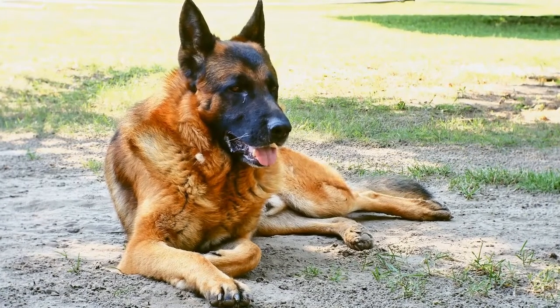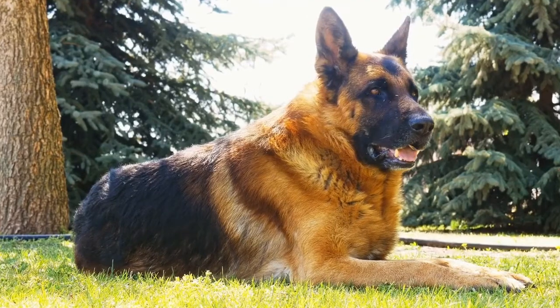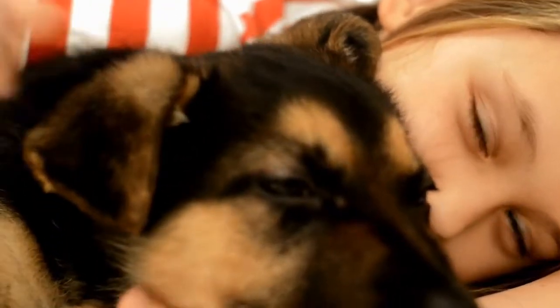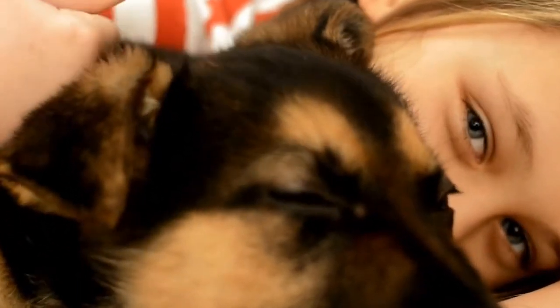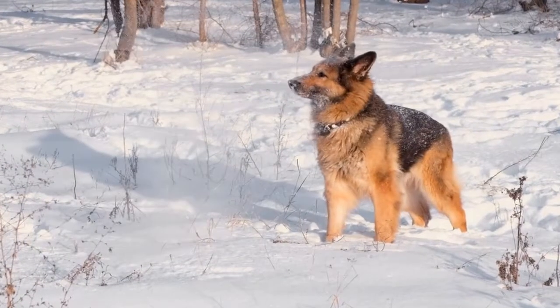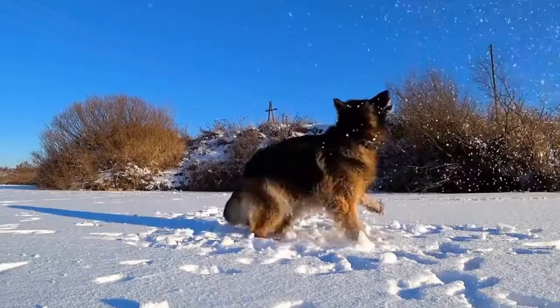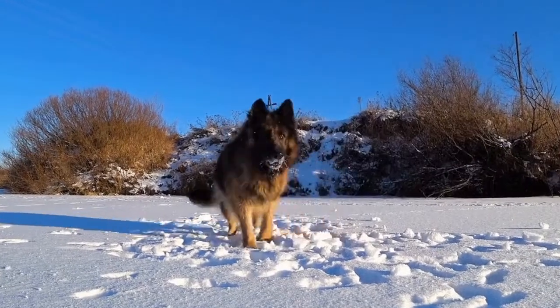How do you prevent hip dysplasia in German Shepherds? German Shepherds are one of the most popular dog breeds worldwide, known for their intelligence, loyalty, and versatility. They are often used as working dogs. However, this breed is prone to several health issues, with hip dysplasia being one of the most common problems they face. But what exactly is hip dysplasia, and how can it be prevented in German Shepherds?